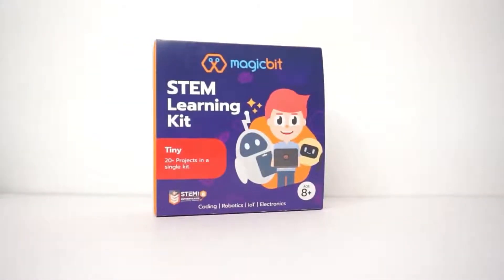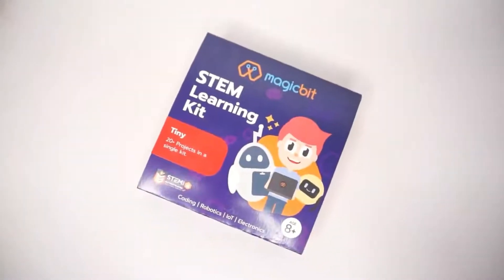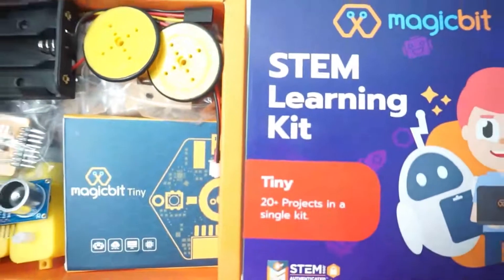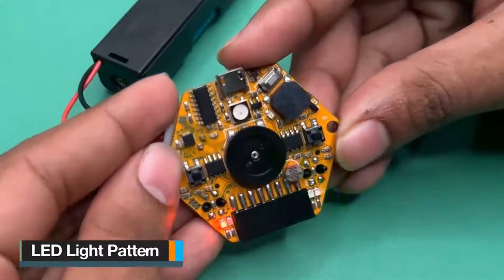Introducing the MagicBits STEM Learning Kit, where innovation meets education. The specialty of this kit lies in its versatility. Suitable for anyone aged 8 and above, it offers a wealth of possibilities.